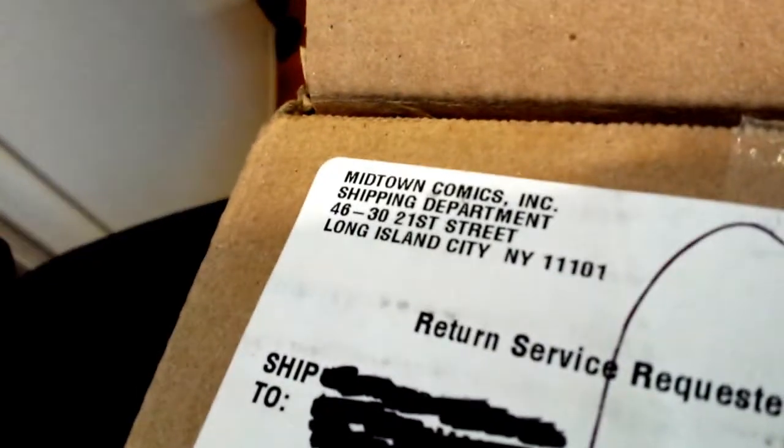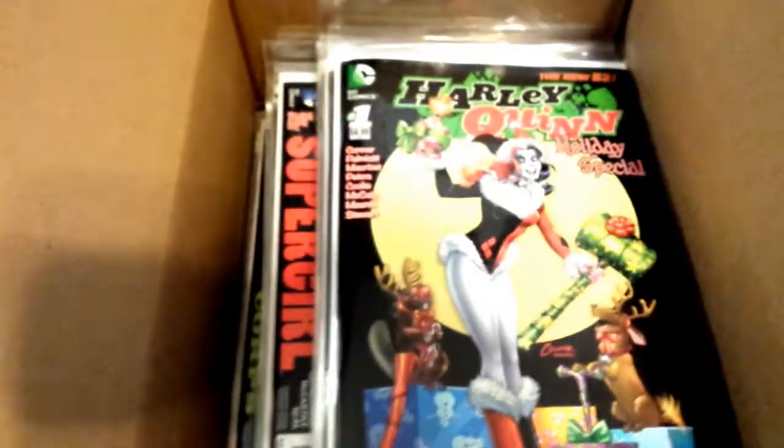Hey, what's up YouTube? California Collectibles here. Check it out — I got a package from Midtown Comics. We got some comic books over here. This is from the past month of December; this was my pre-order for the whole month.